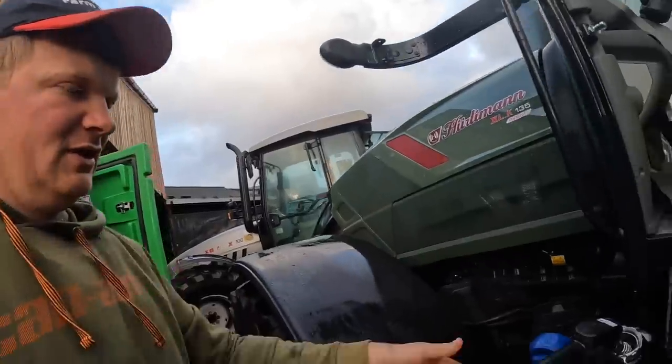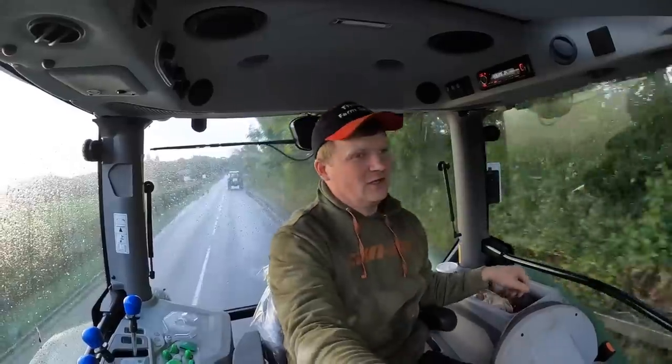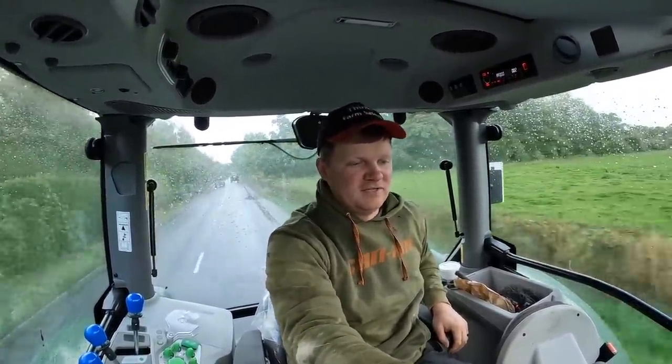They're both filled up. Let's go get some spreaders. Be interested to see how much quicker — obviously Dan's following me in our Hurleyman — how much quicker this one is into that one, because that only does 40k, but it's about 39.3. This is 50k, which actually means you're just about 52.